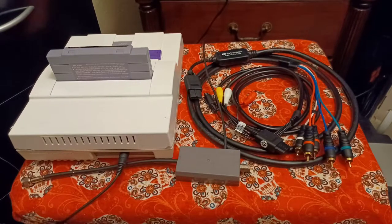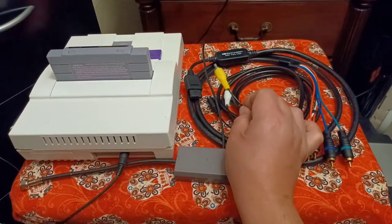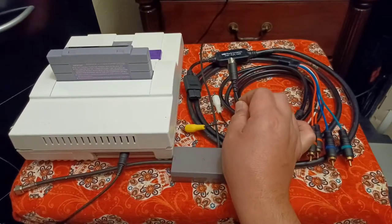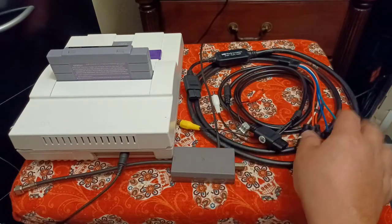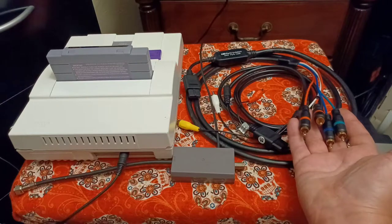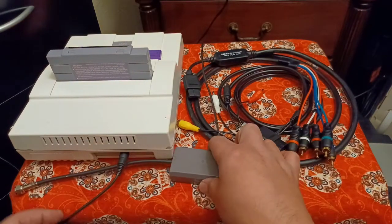All right y'all, we're going to Joe's Retro World today. I'm going to be showing you how to connect your retro gaming system using an RF adapter, using a multi-out composite or S-video output cable, and even a component cable like the HD Retrovision one I have over here. Let's get to it.